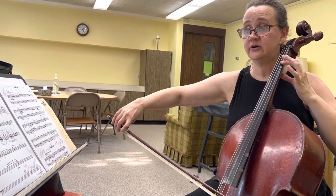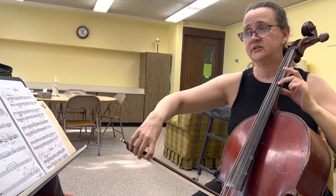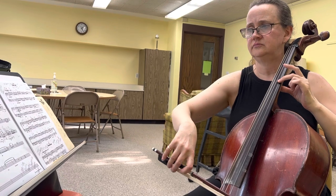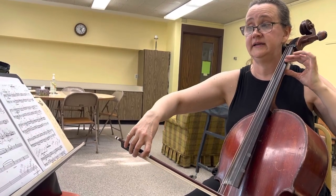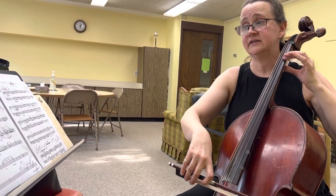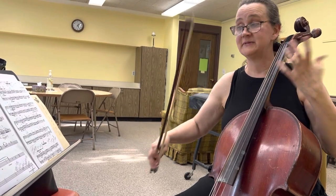Do the higher note 4-2. And then you can choose and do the top note, or the bottom note. Or you can shift and do that as a double stop. Isn't that fun? Bye!